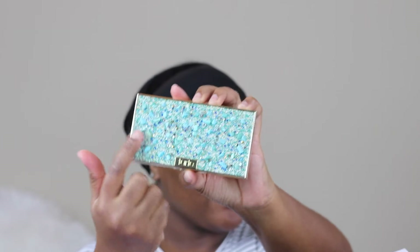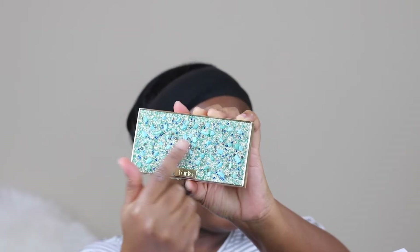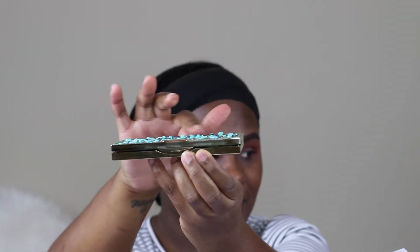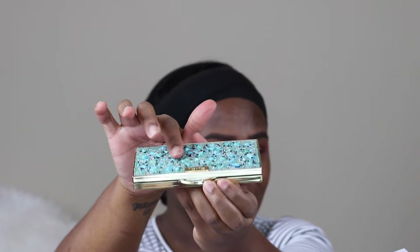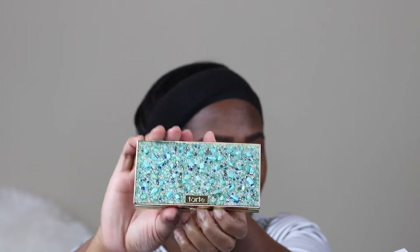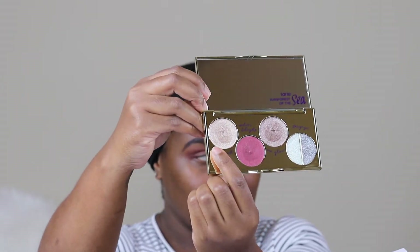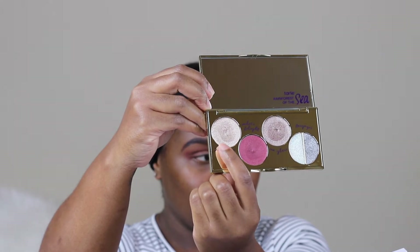This is a new palette that Tarte just released this past weekend. The name of this palette is called the Fall Finger Paint Eyeshadow Palette, and the cover is so beautiful. The texture is lovely, and the first color I'm going in with is called Gold Coast.